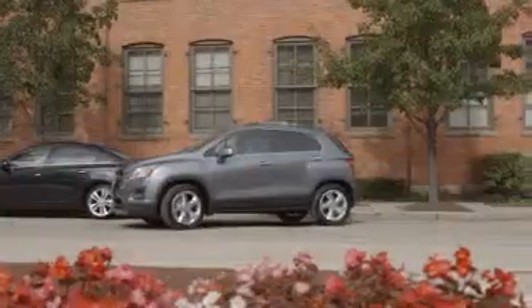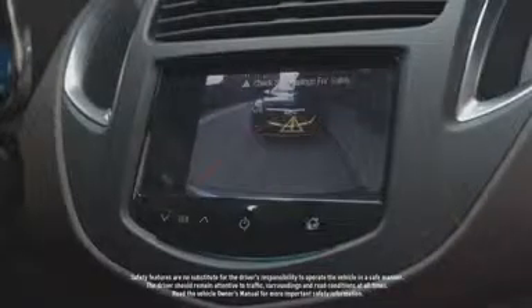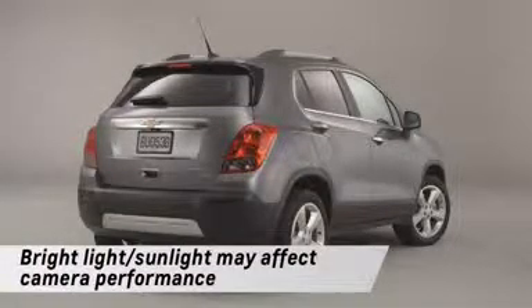To help make parking or backing up easier, Trax comes with a rear vision camera as standard equipment. It comes on automatically and displays the area behind you as you back up. The camera is located just above the license plate, so be sure to keep it clean. The camera may also not work if bright lights or sunlight is shining directly on the lens.